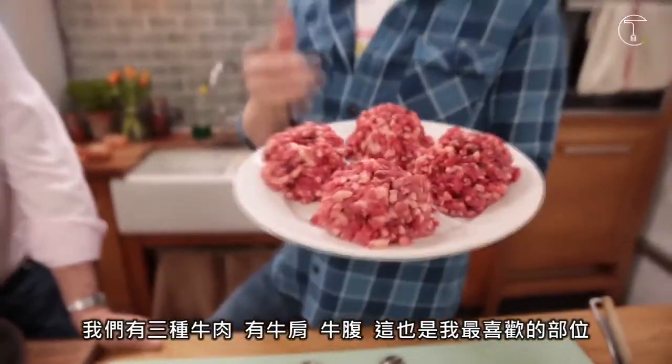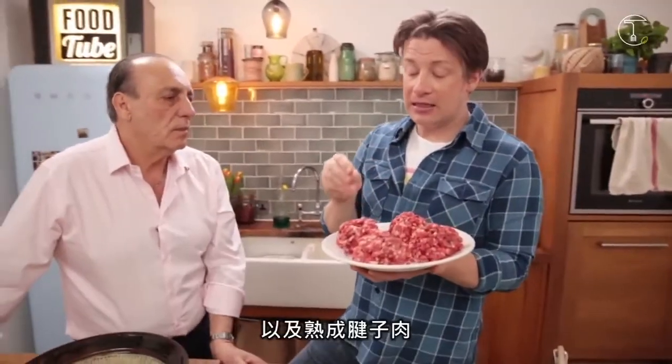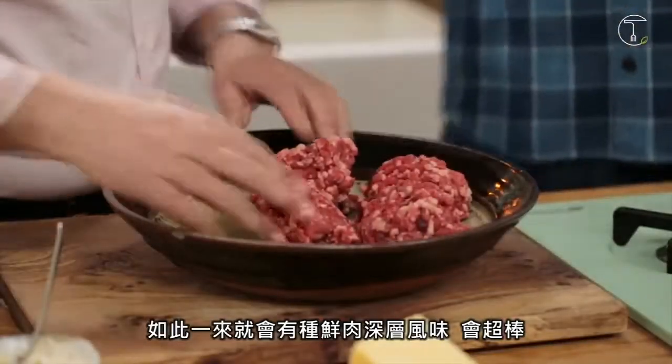We've got three cuts of meat here: flank, chuck — which is my favourite cut — a lovely mixture of meat and fat, and aged trim. So you get a lovely kind of umami depth of flavour that's gorgeous.